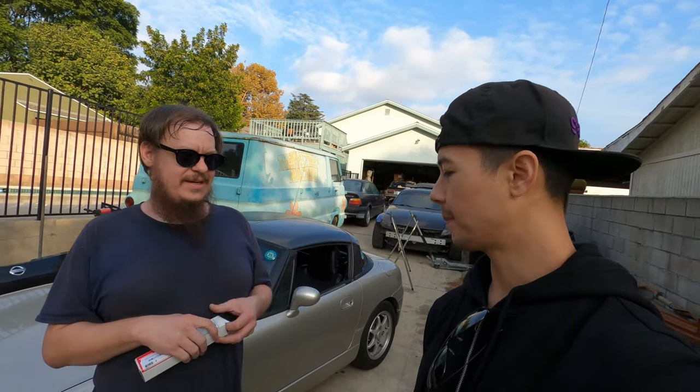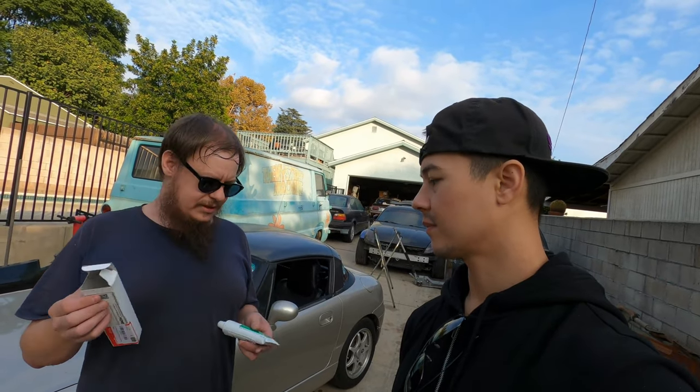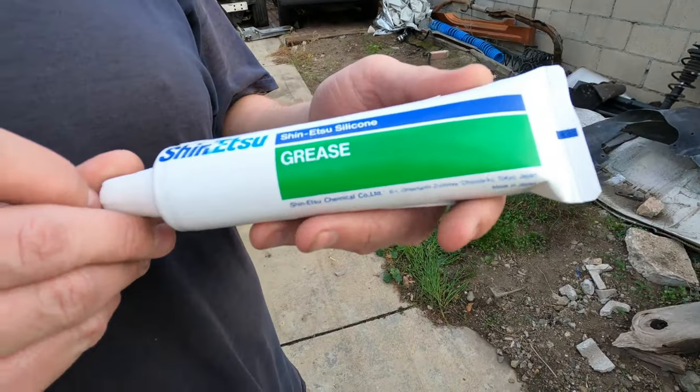This was made by Honda because of the Del Sols — the Targa tops always leaked on the Del Sols. So they developed this stuff called Shinetsu Grease to fix the issue. I bought this on Amazon for $25.